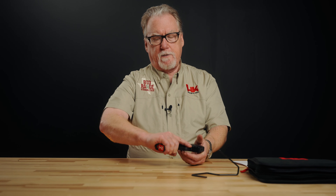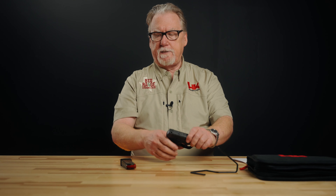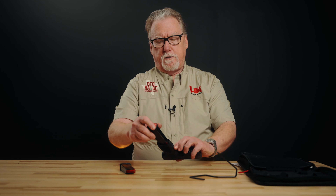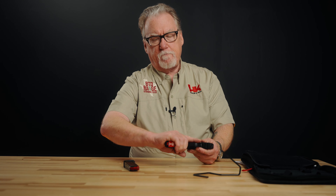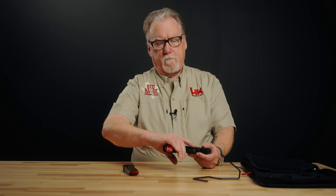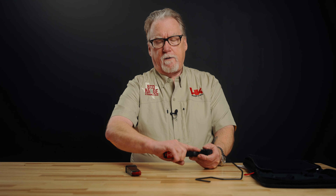With the 12-round magazine in place, you get a full grip on the pistol — there's a place for your little finger so you can control it in recoil. With the 10-round mag, my finger slips off a little, though people with smaller hands would still get a full grip. The good news is it comes with a pinky extension for the 10-round mag as well, which is useful for people in states with magazine capacity restrictions.